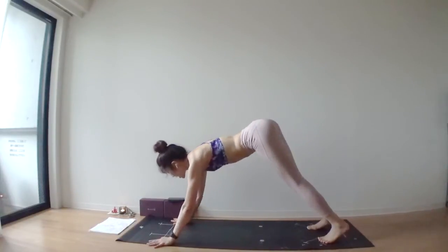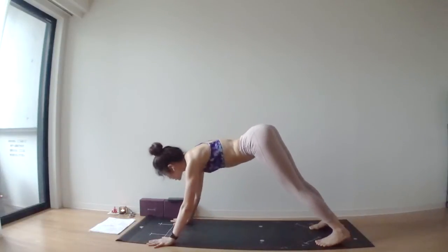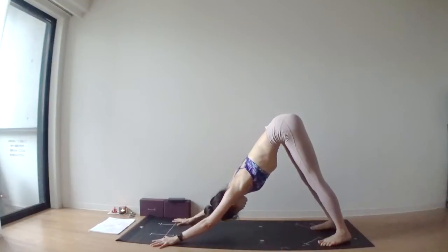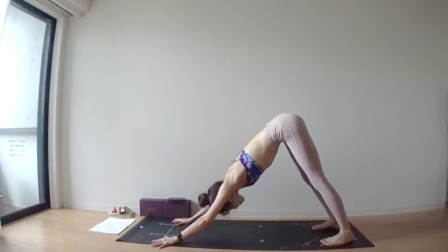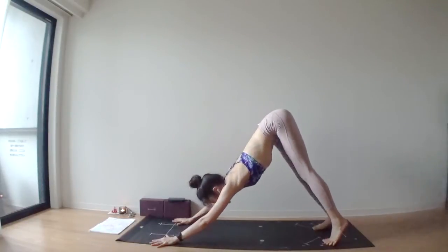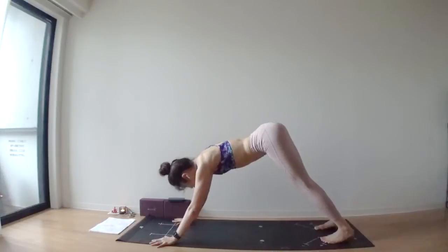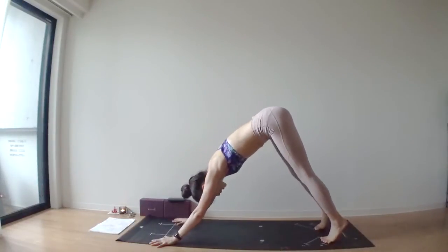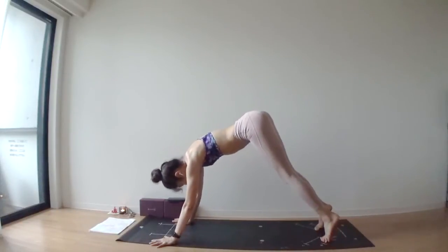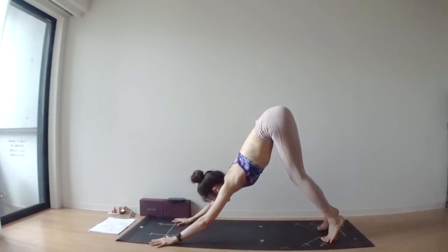We're going to meet in downward facing dog. Deep inhale through your nose. Deep exhale through your nose. One more deep breathing. Deep breath out. Inhale, tippy toes. Exhale, lower your heels. One more time — inhale, tippy toes. Exhale, bend your knees, look up between your hands.